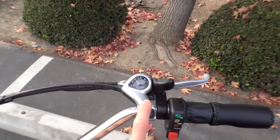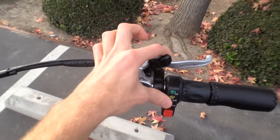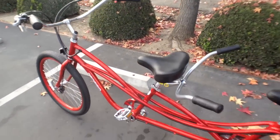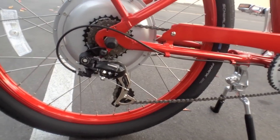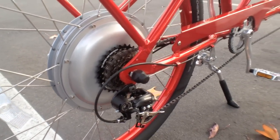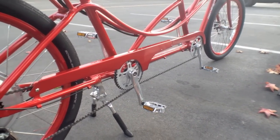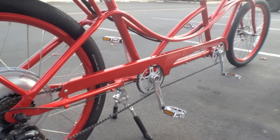You've got six speeds to choose from with an interesting shifter — you push or pull it. It's pretty user-friendly. This isn't a racing tandem, that's what I'm trying to get at. There's a Shimano derailleur, a nice cassette, and double chain rings. One of my favorite features is the chain protector that goes all the way around to keep your pants clean.